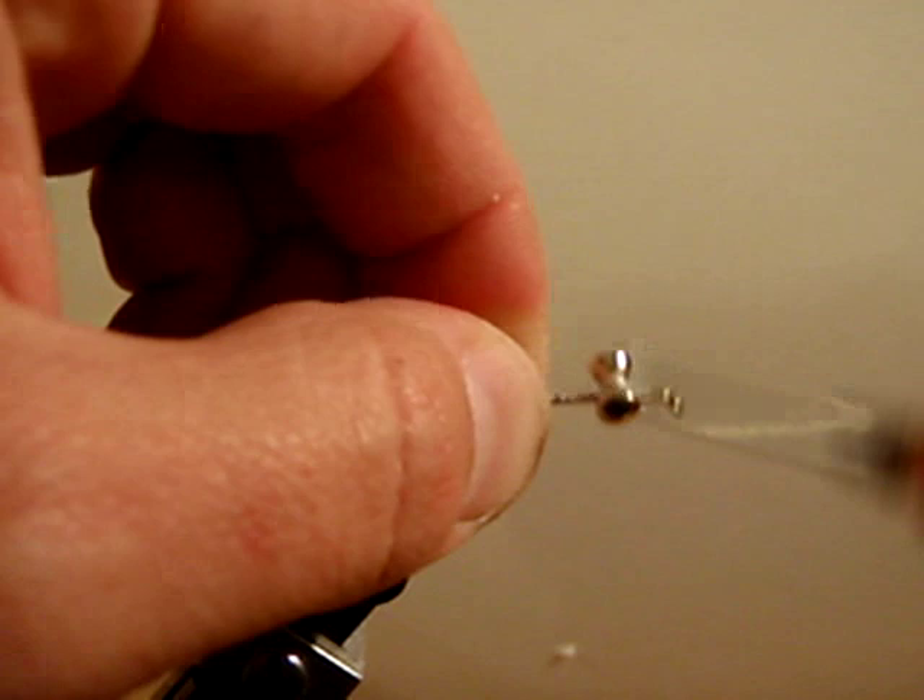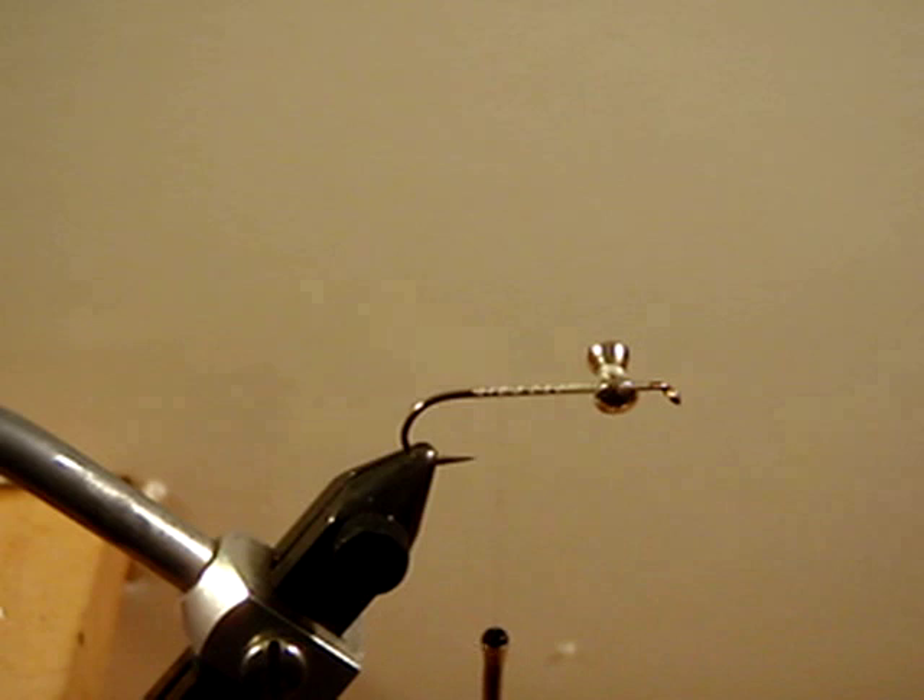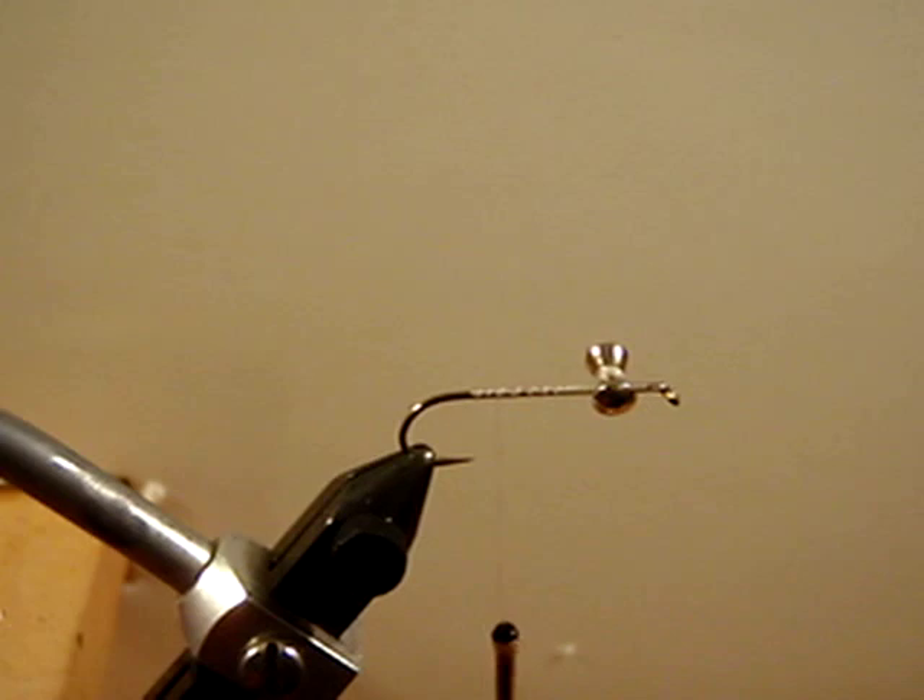You can do some wraps underneath the eye to draw that thread together and lock it into place even more. Leave yourself plenty of room in front of the eyes where we are going to ultimately tie the head of the fly off. Bring your thread back and we are going to add some Crelex Flash, much like Flashabou.